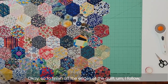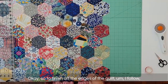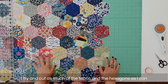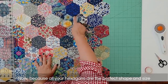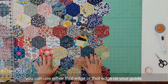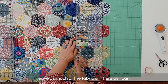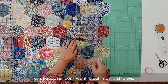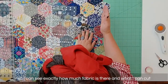To finish off the edges of the quilt, I try and cut as much of the fabric and the hexagons as I can. Because all your hexagons are the perfect shape and size, you can use either edge as your guide — whatever you feel comfortable with. I'm going to leave as much fabric on there as I can because I don't want to cut into my stitches. I've ironed them all nice and flat so I can see exactly how much fabric is there.